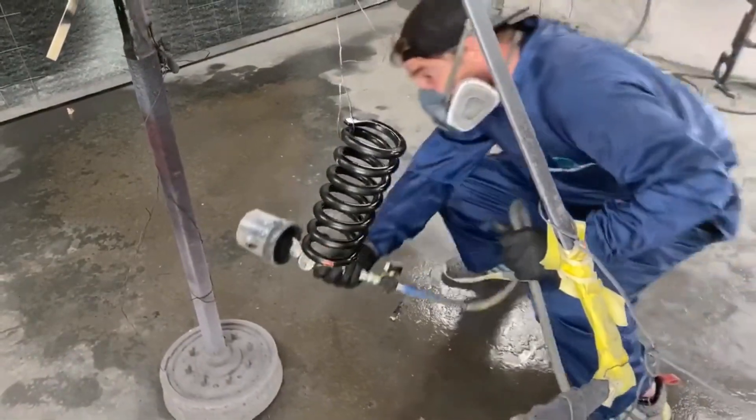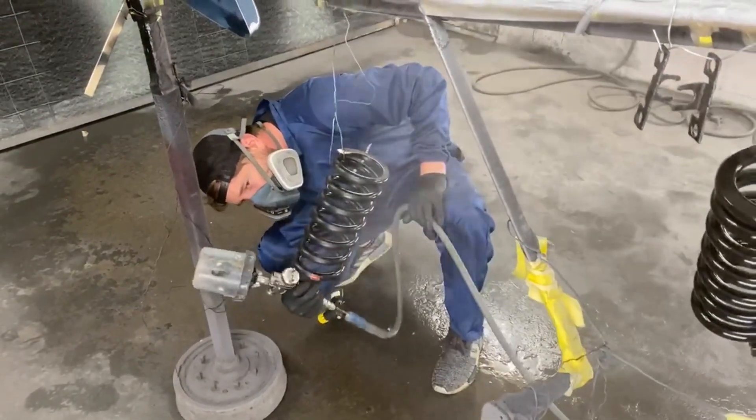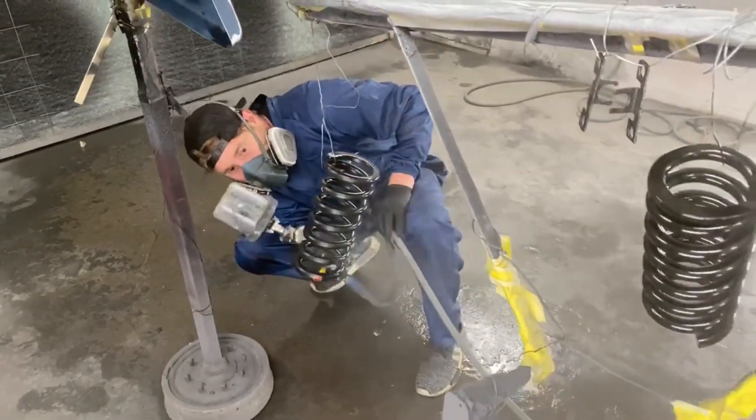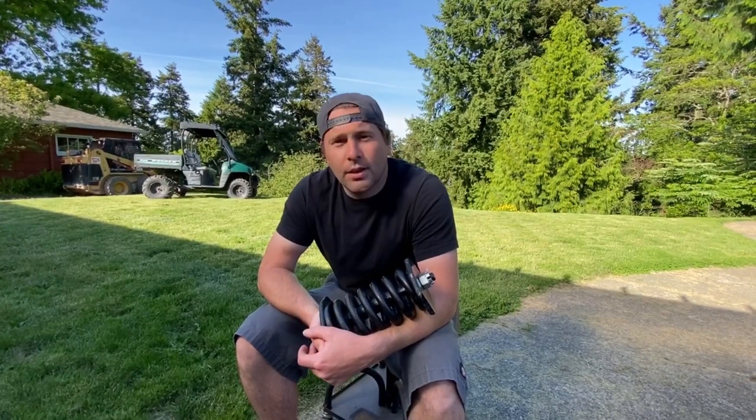They're all done now and ready to sit on the shelf until I move on to the rest of the machine and get it running. Once I'm ready to buy tracks, these things will go in. If you like me fixing up cheap stuff and figuring out how to do this on the cheap, like and subscribe — thanks for watching.